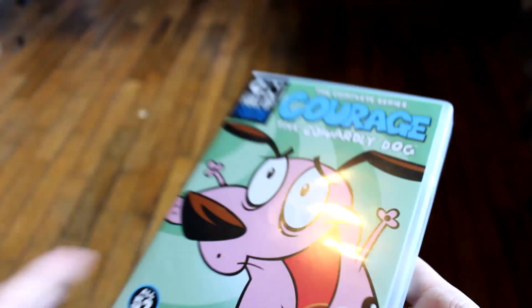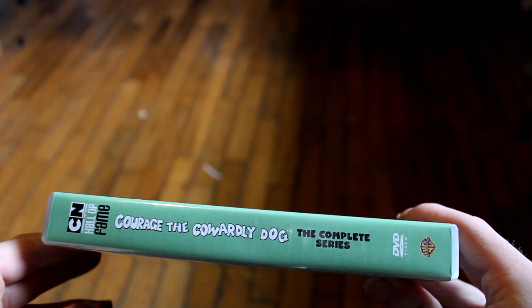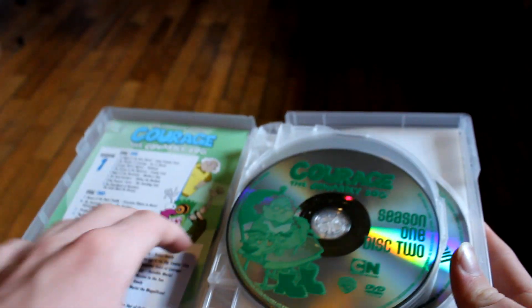I got a clear case — I see a lot of people getting black cases — so the packaging is actually a little bit different for me.